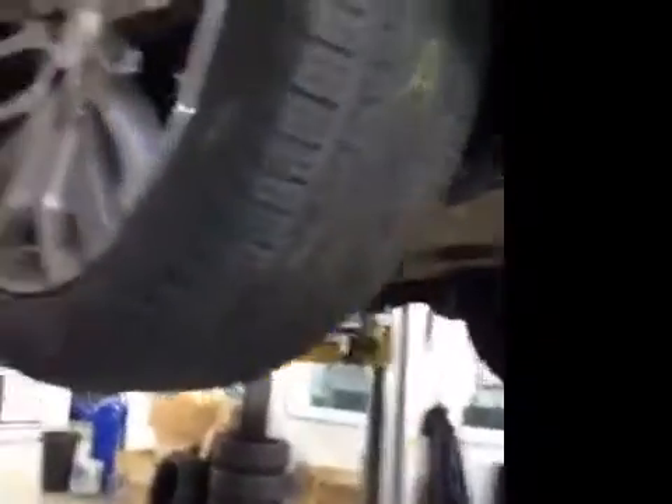Offside front suspension is good. Offside front tyre tread and sidewalls are now marked in amber. Offside front brake discs and pads are both good.